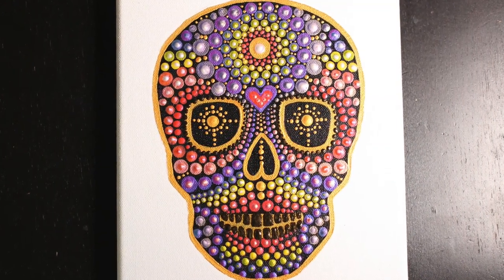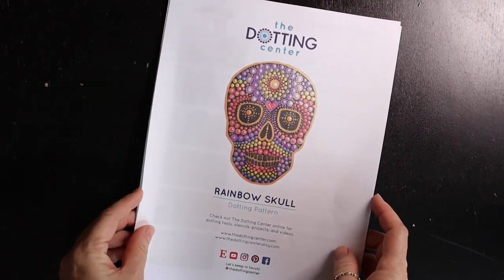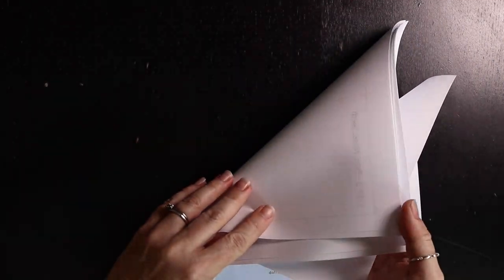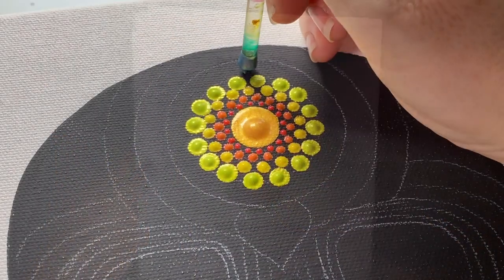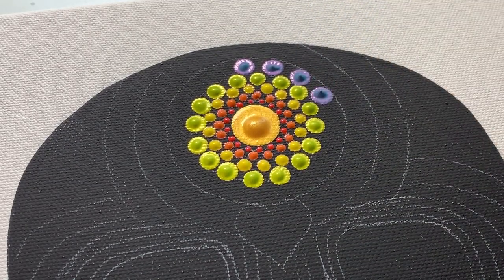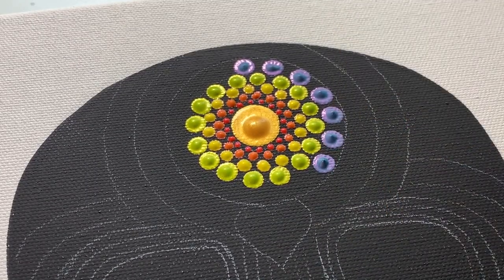This video, like last year's video, corresponds with a transfer pattern available for purchase at the Dotting Center as an instant PDF download. This video will take you step by step to complete this painting at home. It's a beginner to intermediate level project, and if you can dot within the lines, I know you can do this. This is a super fun project and I know you'll have a great time.